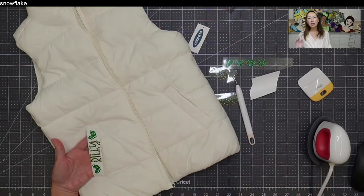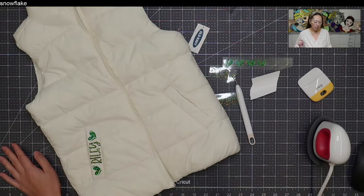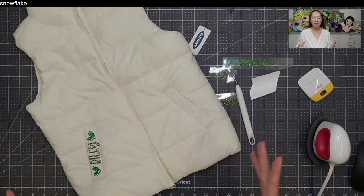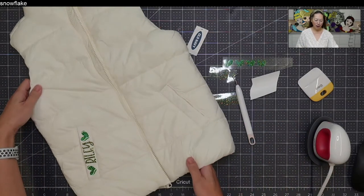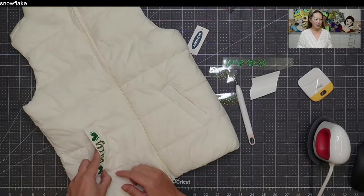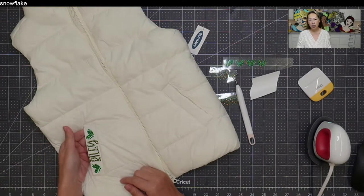I do use HTV on pretty much anything and everything, but I also pick my battles. I don't want to ruin the jacket or mess up the effectiveness of it — I don't want to burn anything. So I picked this little area at the top of the pocket: if it gets damaged, no big deal.